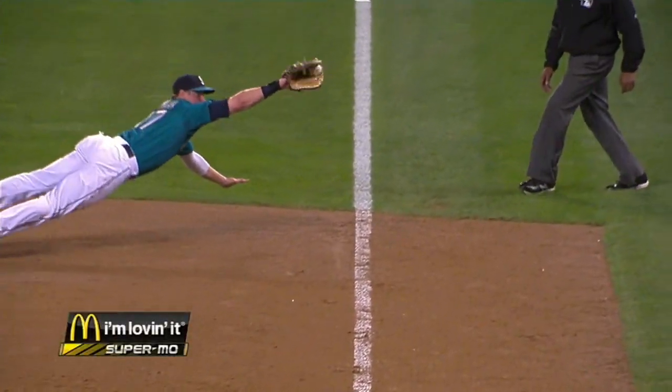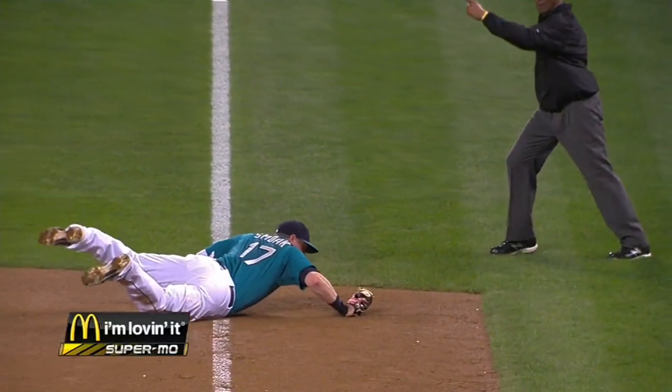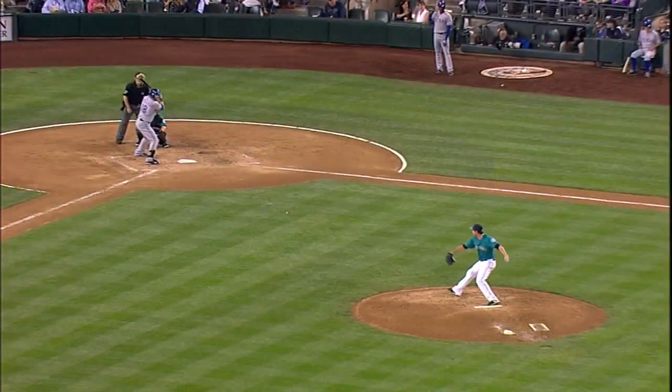That's impressive. Major League play — soft hands over there.